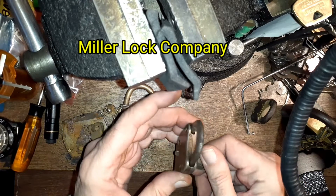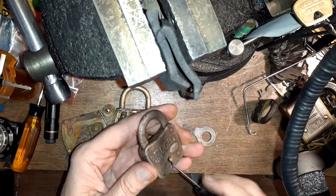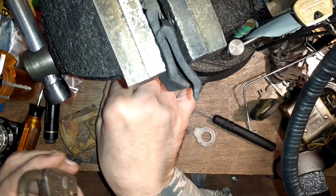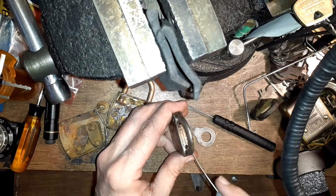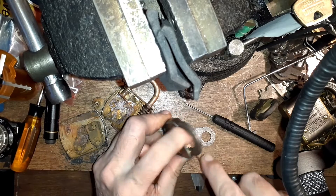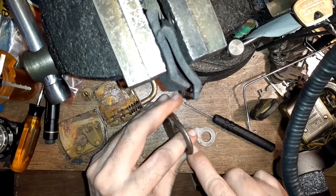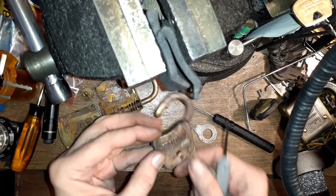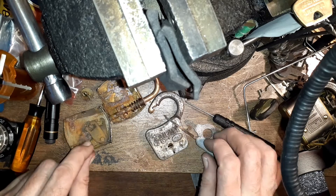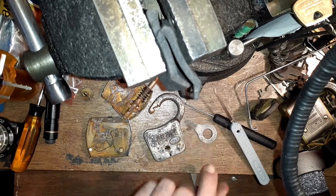This one is pretty easy to get into. You can use an American bypass tool and get back here and hit it, or you can just take a regular pick and go over here. I was using the back side of the pick — it's a lever — and there it's open. Yeah, they're pretty easy to get into. This is just sheet steel, not even as thick as a Zippo lighter cover. This part here is folded brass — a little bit sturdier, but still.